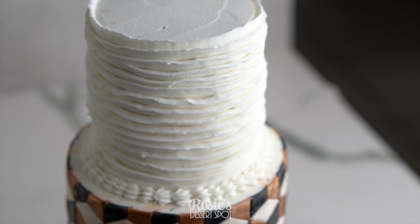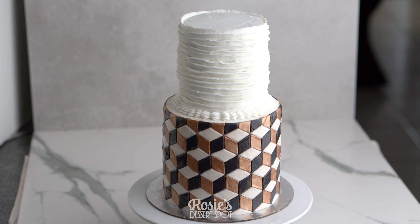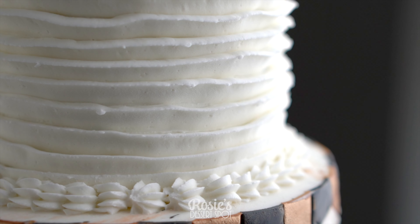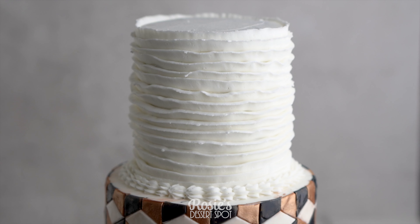If you guys enjoyed this tutorial and give it a go — it's time-consuming but I promise you it's completely worth it. I love this style. If you enjoyed this video feel free to subscribe; we do upload two new videos every week. Thanks for watching and we'll catch you in the next one.